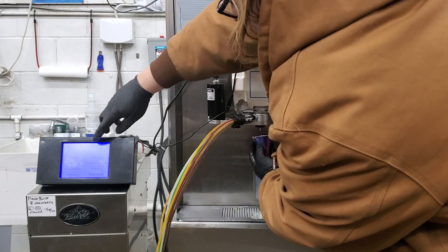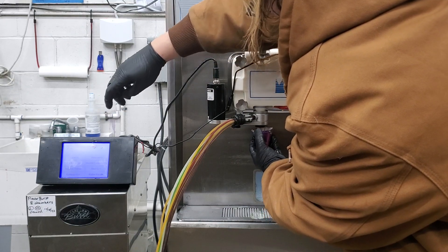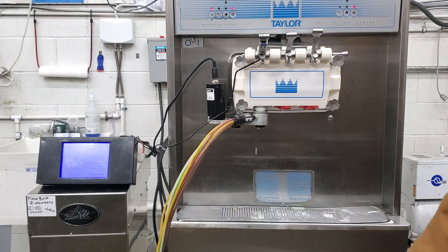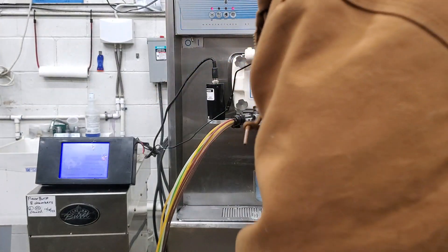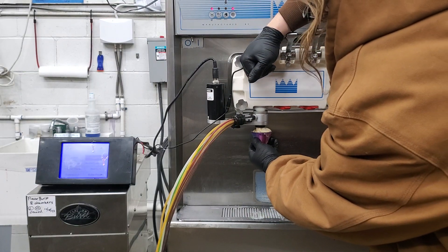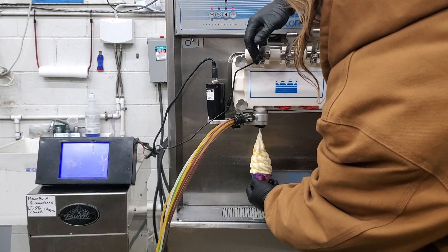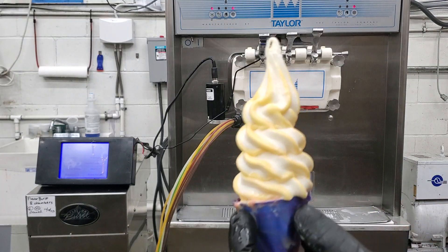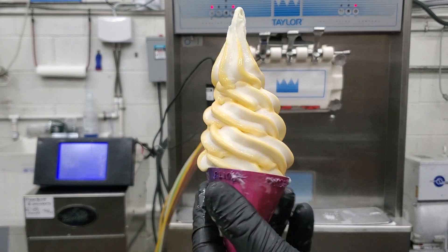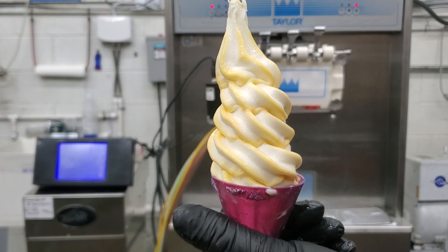Now we'll do an ejector flush in between, and that'll clear our head out so we don't get too much overlap on colors. You can see that nice mango flavoring — that white, beige, yellowish on the outside there.